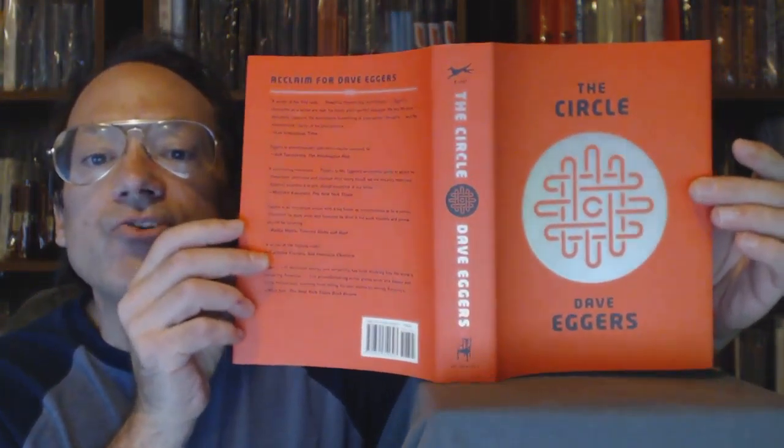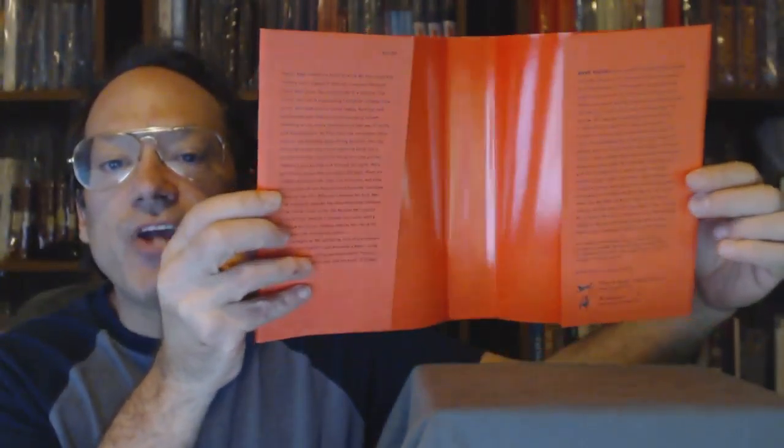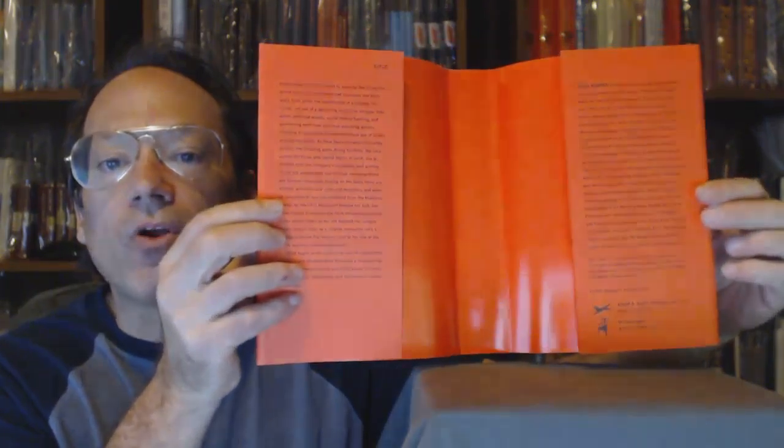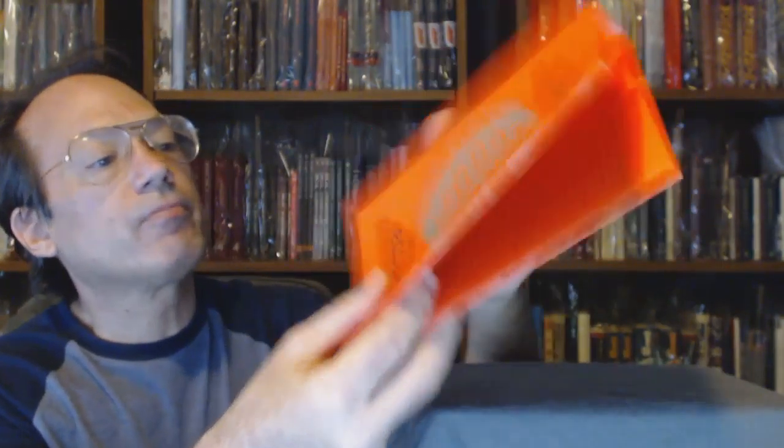Now I'm going to take this apart to show the jacket and the cover separately. There's just a little bit of rub on the silver circle. The inside of the jacket is coated — that's where the gloss comes from. The edges are nice and crisp all around. I don't think there's such a thing as a perfect jacket, but this is pretty darn close.